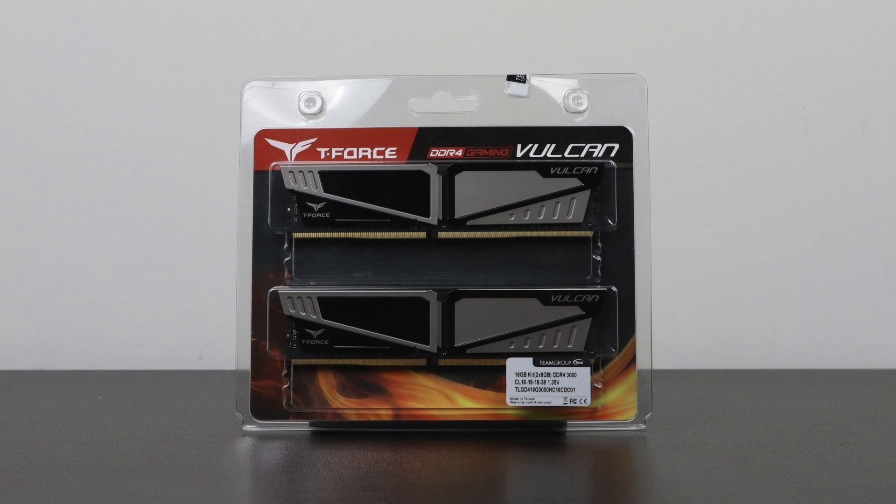For RAM I'm going with 16 gigabytes of DDR4 3000 megahertz — this is T-Force from Team Group. I've used this in a previous build and absolutely love it; I've been able to get it up to 3400 megahertz running it daily with no issues at all. You can score two 8 gigabyte sticks at 3000 megahertz for around $84 any time of the week.